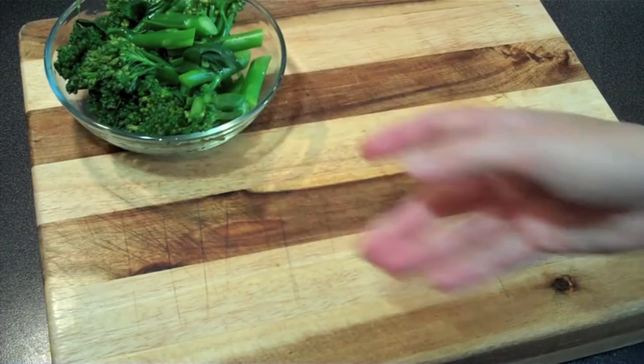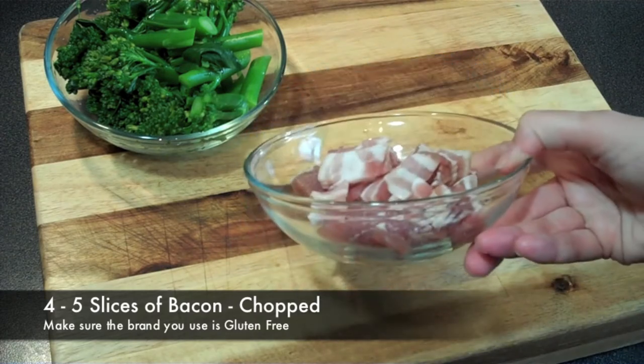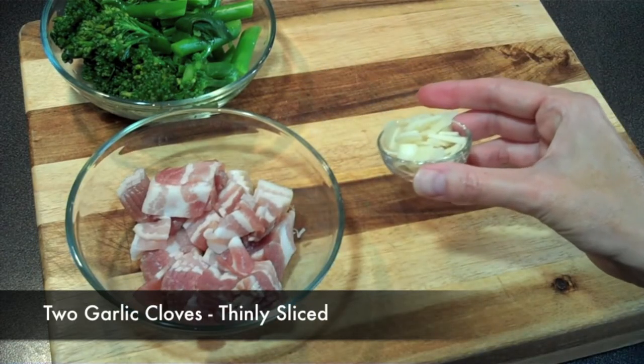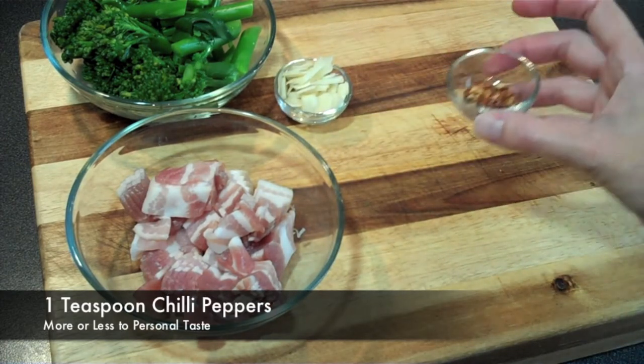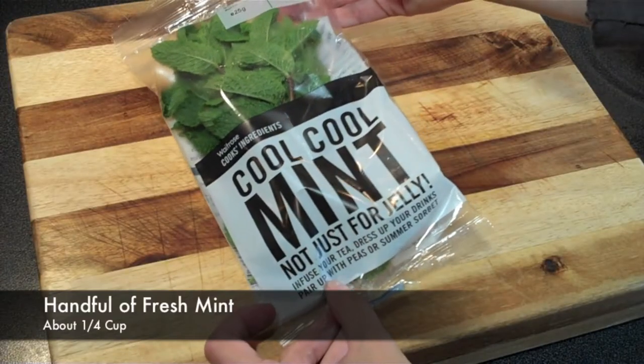Now that that's done, let's get the rest of our ingredients together. Finely chop about four or five rashers of bacon — smoked or unsmoked doesn't matter, just make sure it's gluten-free. You'll need two garlic cloves thinly sliced, and about a teaspoon of red hot chili peppers, more or less depending on your taste.